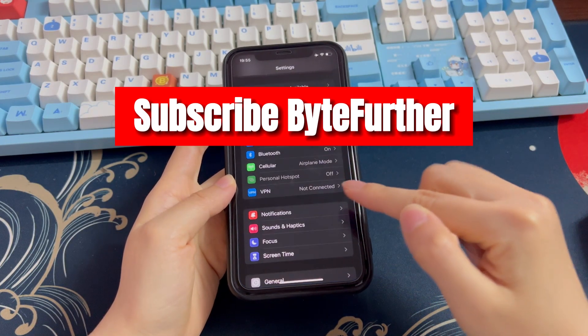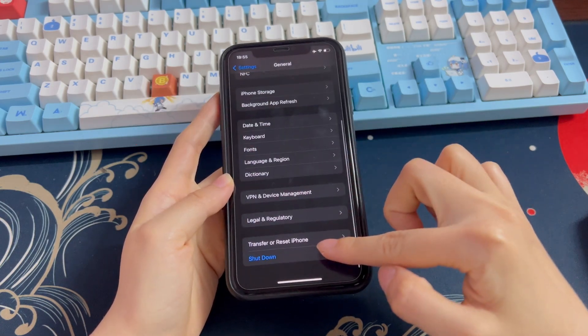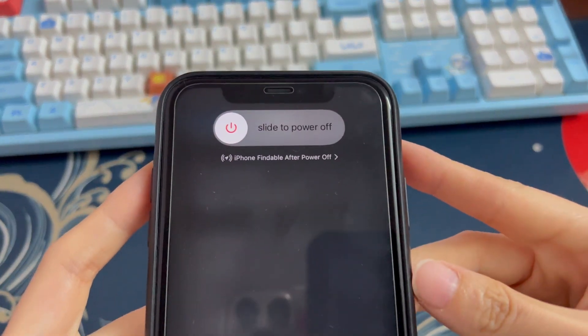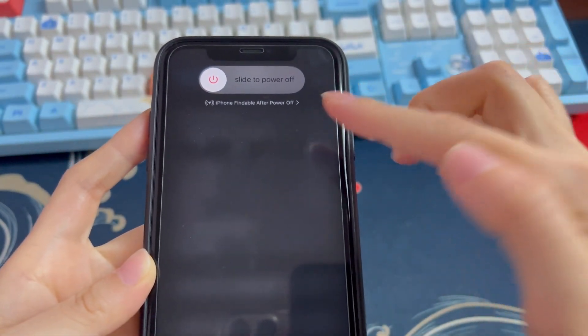Go to the Settings app. Scroll down a little bit and tap General. Scroll all the way down and choose Shut Down. Normally, a red Power Off slider will show up on the top of the screen. Swipe the button to the right and wait for your iPhone XR to shut down.